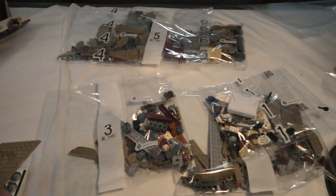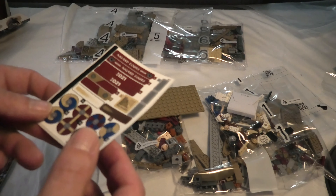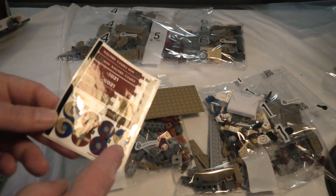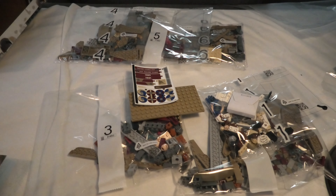We have one plate and some stickers — 13 stickers. Cool. And you can see the box is empty.